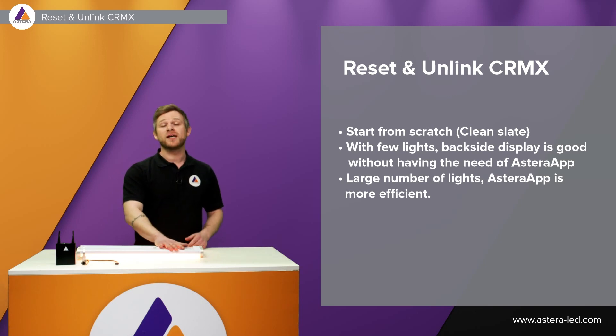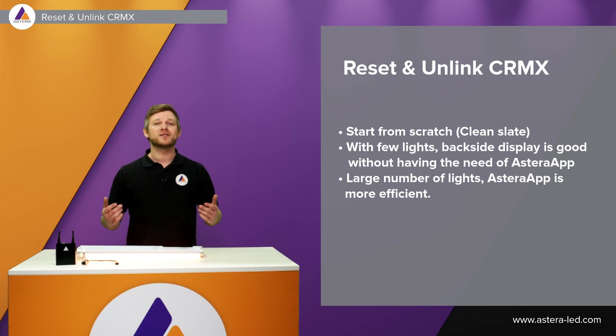The backside display reset and unlink CRMX can be a fast way when you have a few lights, but doing it with the app is more efficient when you have a huge amount of lights.